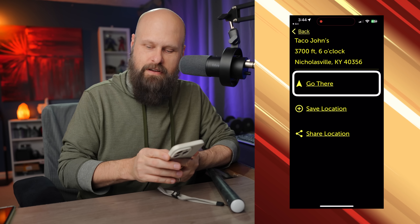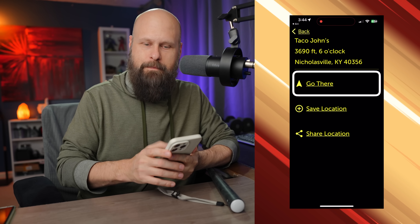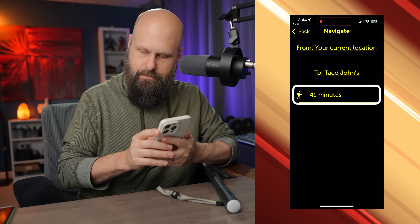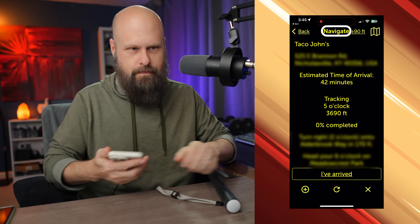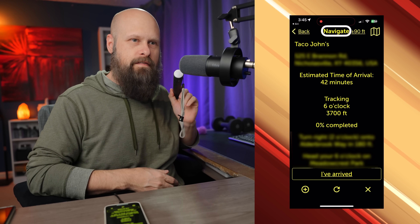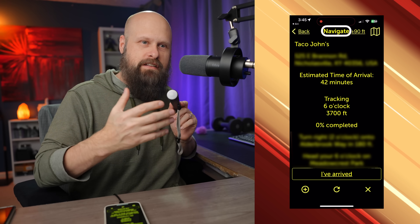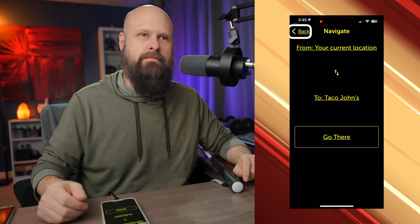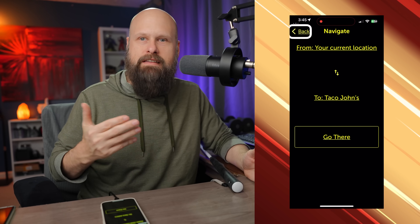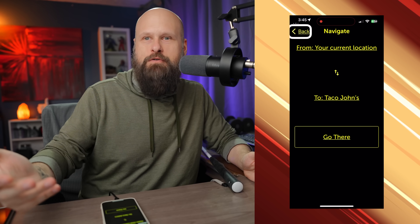From the item detail, you can hit Go There or Save Location. Hitting Go There gives me a route from my current location to Taco John's — walking, 41 minutes, 6,690 feet away at six o'clock. Now we start to get turn-by-turn navigation instructions from the cane: 'Turn right, two o'clock.' This works like most turn-by-turn GPS navigation apps, giving walking directions to your destination. The key difference is that when paired with the cane, audio comes through the cane's speaker.